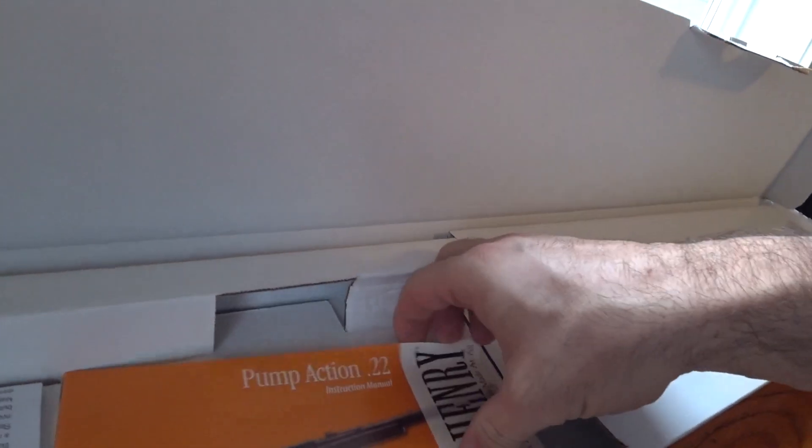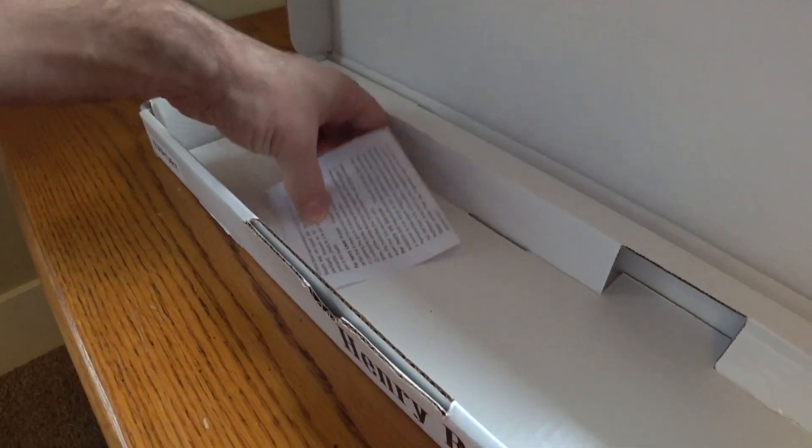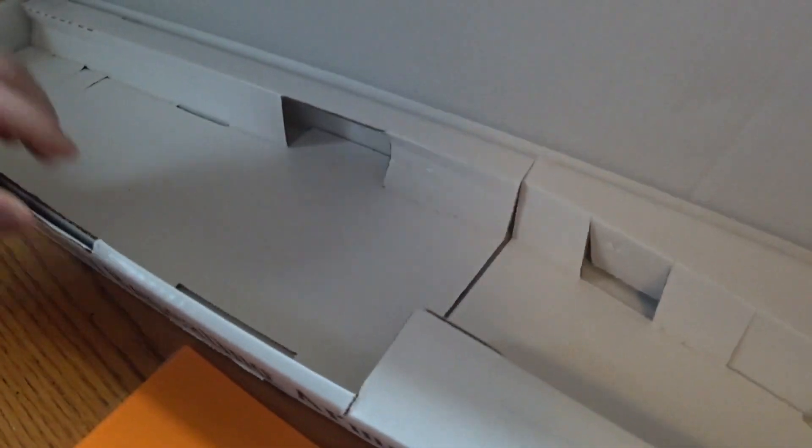What else do we have? We have the paper, a nice little Henry booklet, an inspection card, and a warning. That is it for the box.